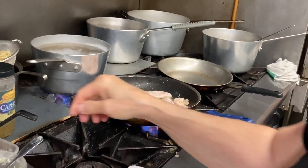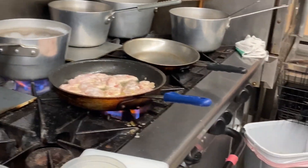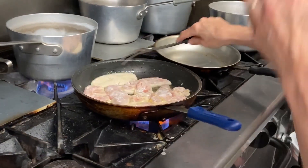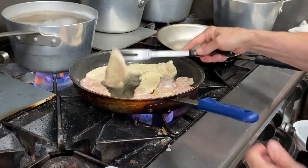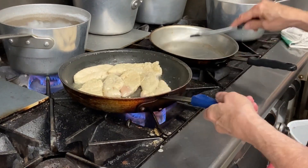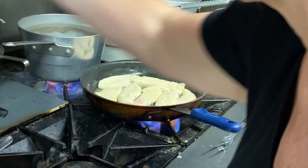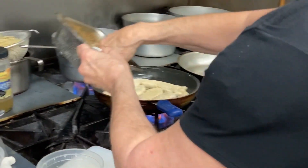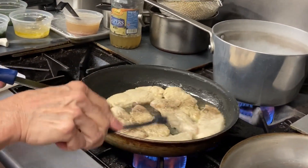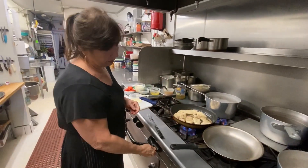Cut the lemon in half, put your hand over it and squeeze the lemon juice out. Everything's always on a high flame for me. Salt. Why do I go fast? It makes cooking time shorter and more pleasurable. Just keep letting it brown, then lower the flame.